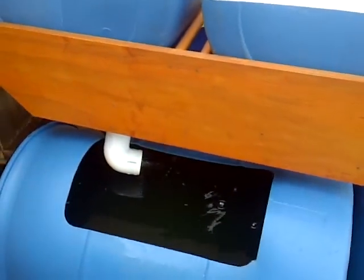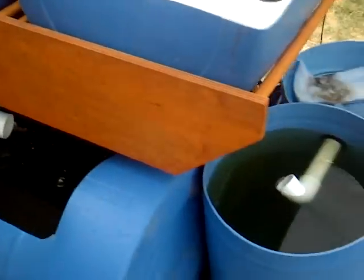We'll start the walkthrough right here. This is the fish tank — this is where the fish eat and poo, do their thing.